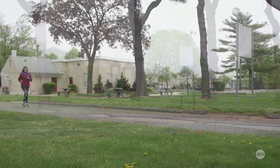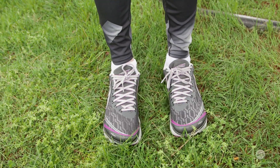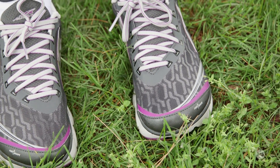Hey guys, this is Valentina Palladino for Ars Technica and today I'm here with a new pair of smart running shoes. These are the Ultra Torin IQ running shoes and they are $220, and they kind of combine the biggest features of Under Armour's Gemini 2 running shoes and Lumo Run, that little wearable tracker that we reviewed a little while back.